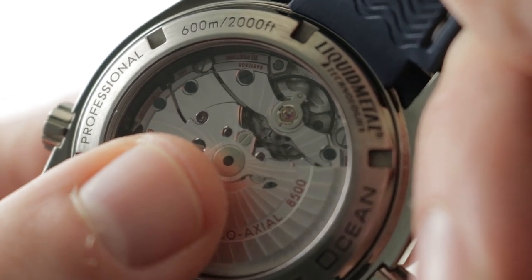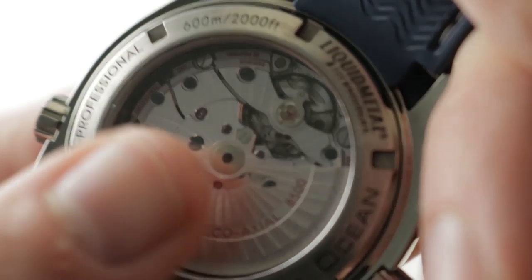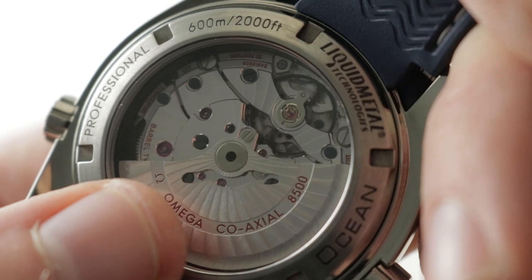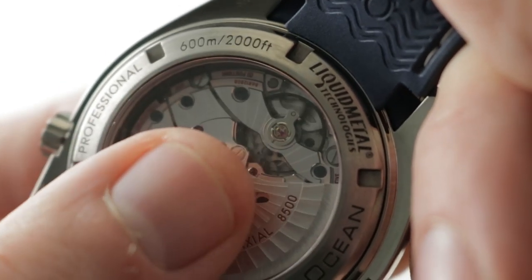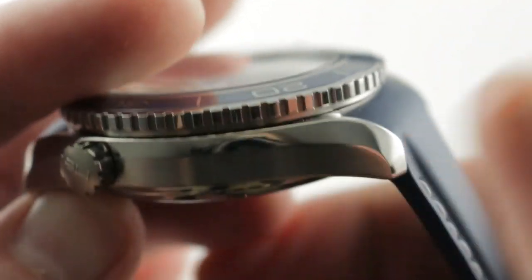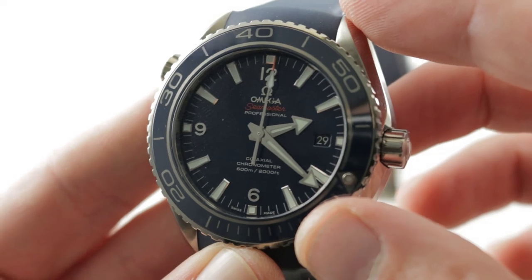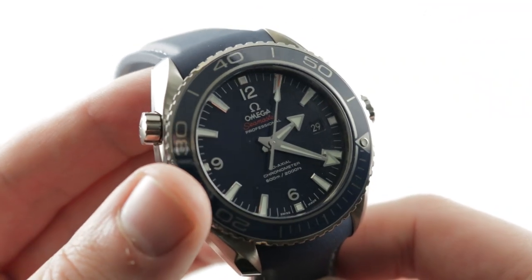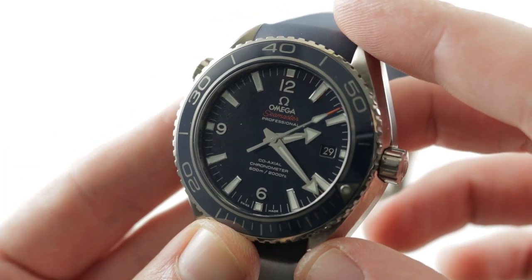The coaxial escapement, designed by George Daniels in 1974 and industrialized by Omega in 1999, has after 20 years been made extremely accurate. Service warranties are five years, with even longer service intervals, and it is very precise over both short and long-term periods. Adjusted in five positions like a chronometer, this watch arguably offers the most sophisticated escapement available for under $50,000 — an impressive feat of horology that is tough on the wrist and wearable on almost any wrist size thanks to the titanium.